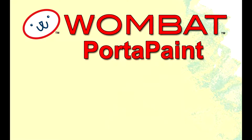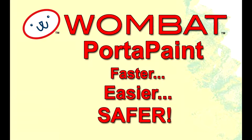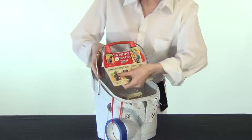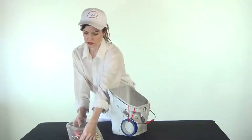Using the Wombat Port-a-Paint to make your painting projects go faster, easier, and safer. Hi, my name is Maya and I'm going to show you how the Wombat Port-a-Paint works. Watch Maya while I describe some of the features that make the Wombat Port-a-Paint such a revolutionary advance in painting.